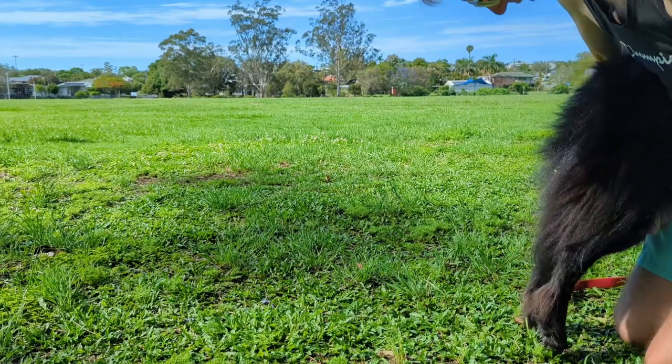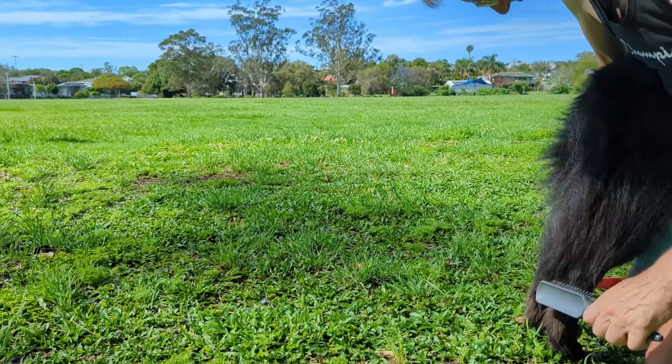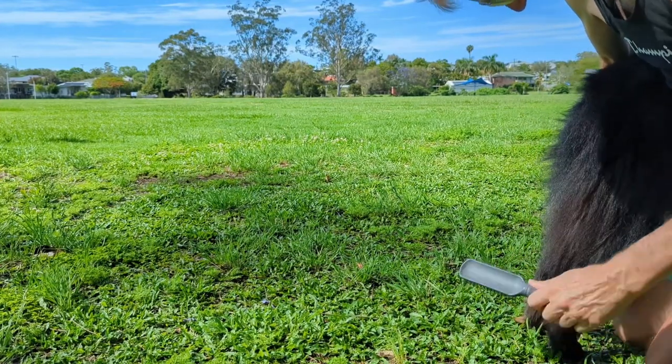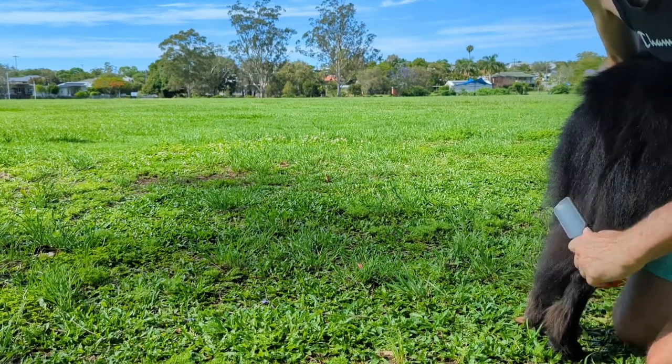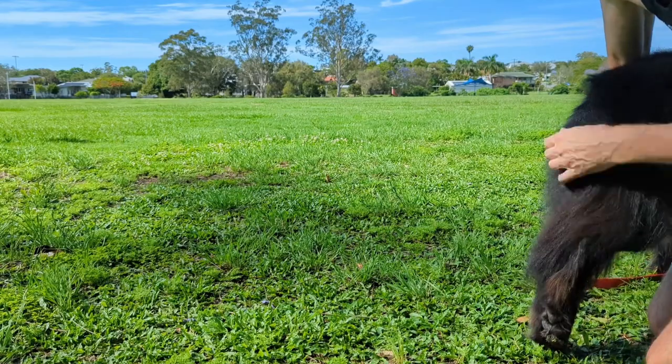Generally the dog is really good with brushing — he doesn't mind me doing it at all, except for his tail. He's a little bit touchy with the tail, which I can understand because it pulls.